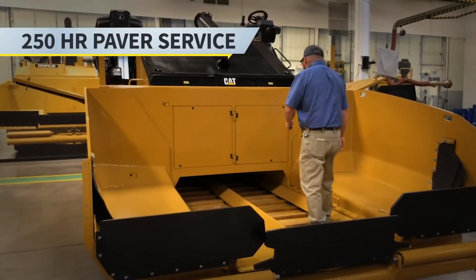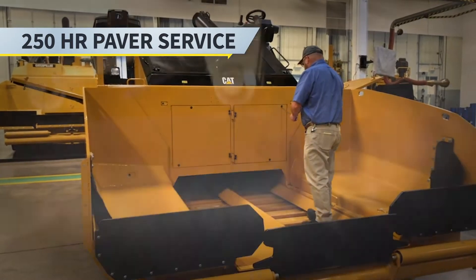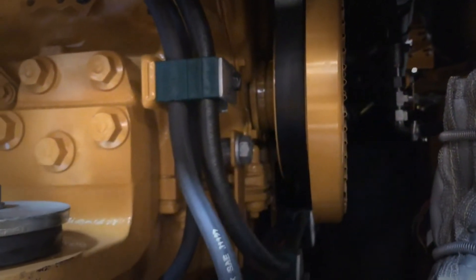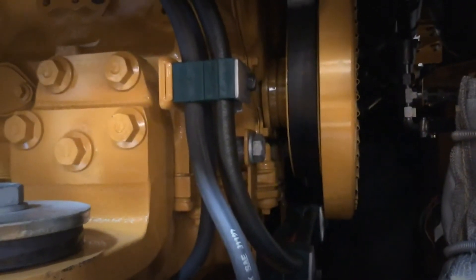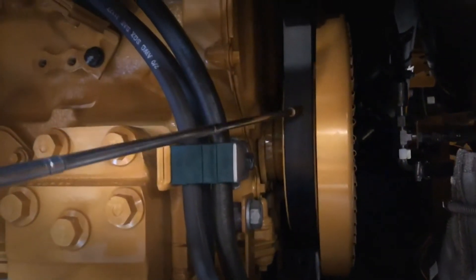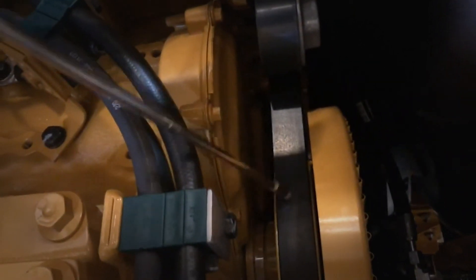Now we're going to move on to the 250-hour service checks. The first one is the engine drive belt — we're going to inspect it, adjust it, or replace it. Come in here and inspect your drive belt for cracks, nicks, and looseness. If it seems like it's been slipping, replace if necessary.